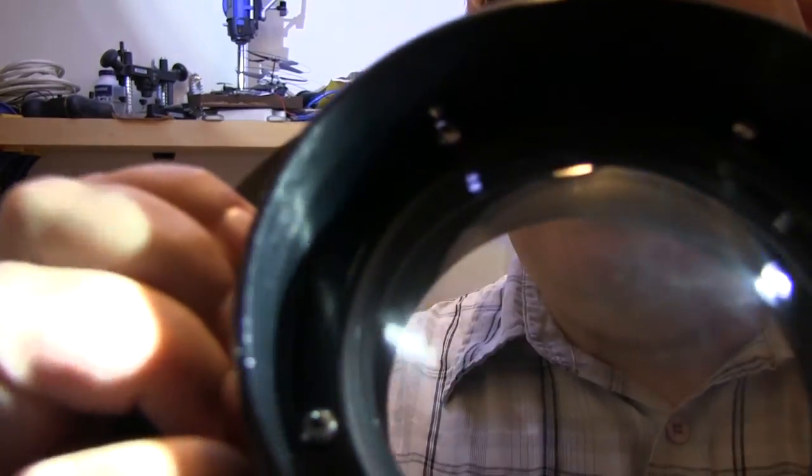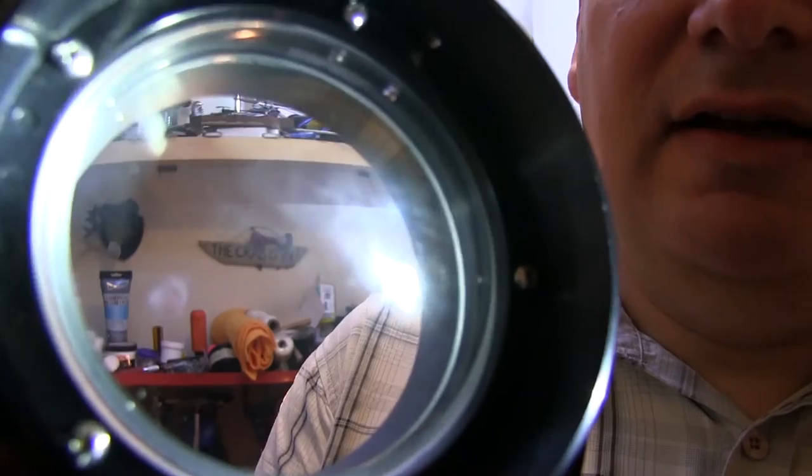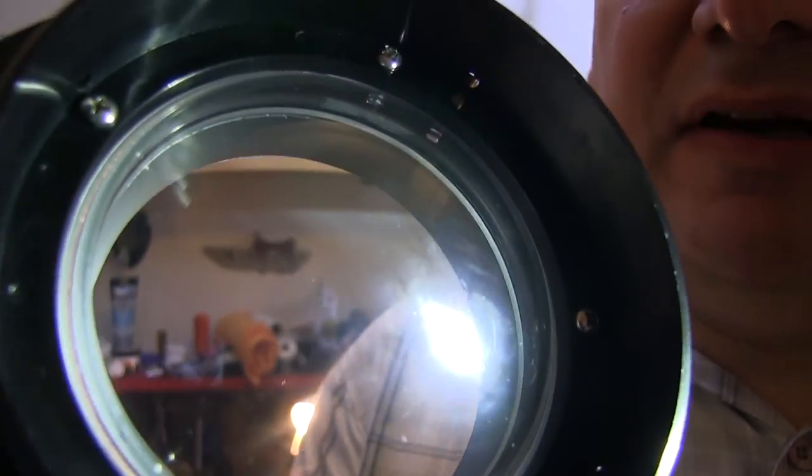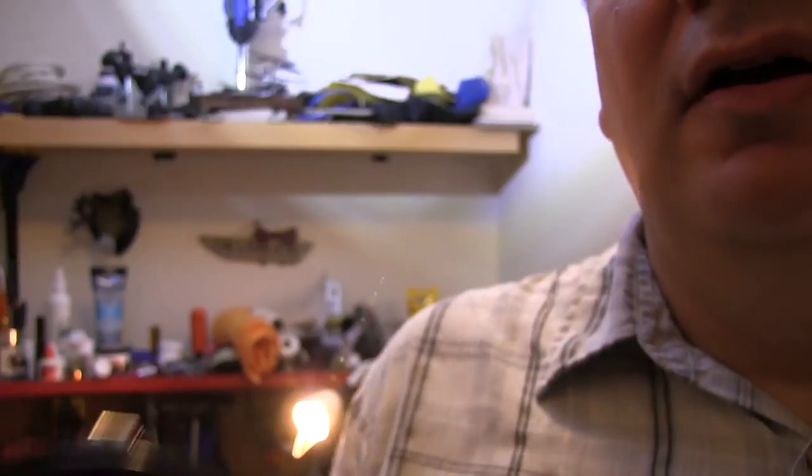So here's the finished product. I'm shining my light on it and you can see — there's a little bit of dirt on it — but the big scratches are gone. I saved myself $250 through about six minutes of elbow grease.